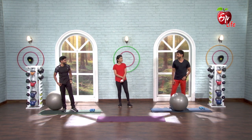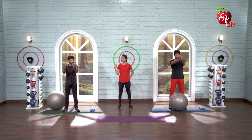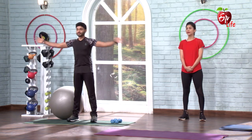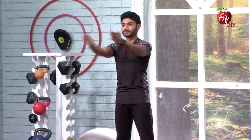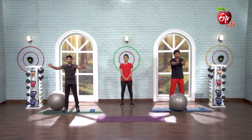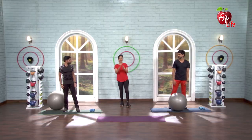Alright. Hands forward, open, squeeze your shoulder blades. 5, 6, 7, go. 1, 2, 3, 4, 5, 6, 7, 8, 9, 10, 11, 12, 13, 14, 15. And forward — squeeze your shoulder blades, up and up.